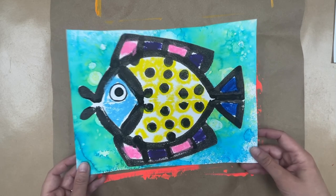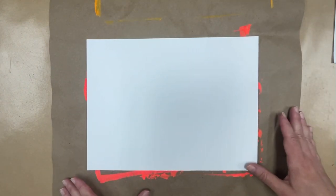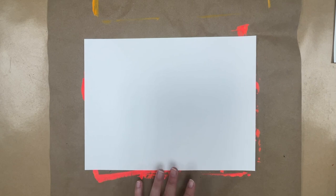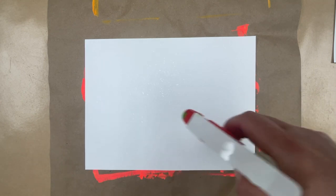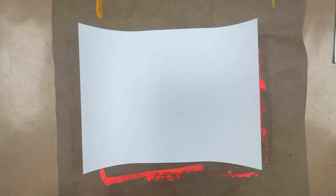To begin, we're going to make some painted paper. I'm going to get a piece of watercolor paper. The paper is going to try to curl up as we add the watercolor. So, I've got an old piece of craft paper back here — I like to save these and use them over and over for painting so it doesn't mess up your tables. I've got a bottle with some water, and I'm going to spray the back side of the paper and then flip it over. That will help keep it from curling up.